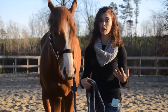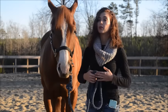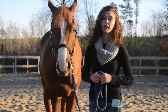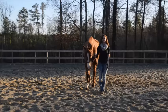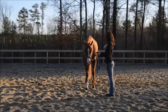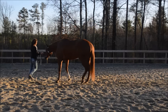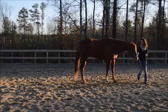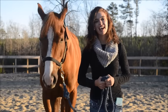Nothing in showmanship should be rushed. You want to keep a forward moving, nice pace, but not rushing. So to finish up this video, I'll show you a quick clip of how we perform a pivot in a class. Thanks for watching guys, catch you next time.